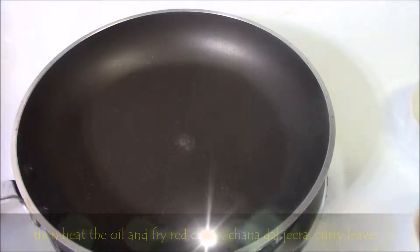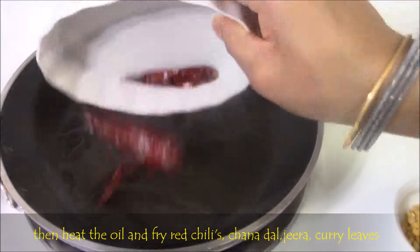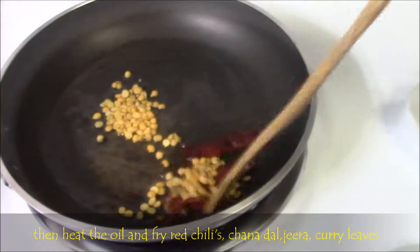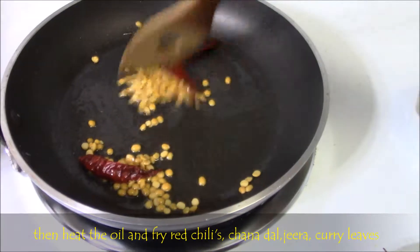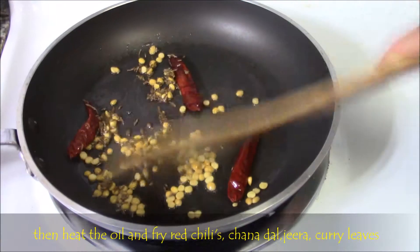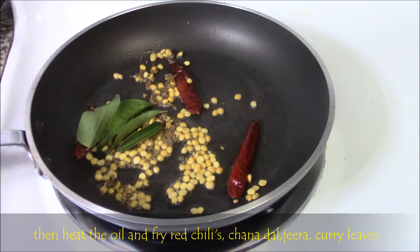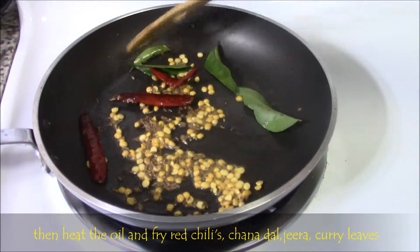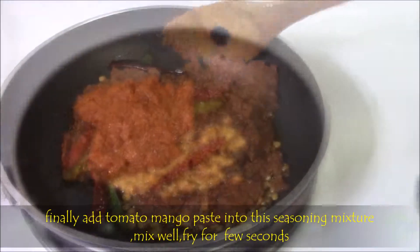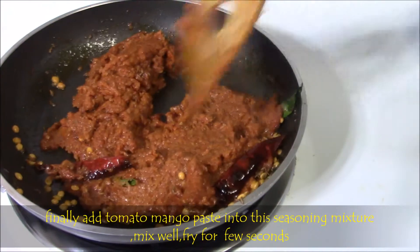Now let's season the pickle paste. Heat 2 tablespoons of light olive oil. Then fry red chillies and chana dal, mix well and fry for a few seconds. Then add few zeera and curry leaves. Fry them until it splutters. Then add the whole tomato mango paste into this hot seasoning mixture. Mix well and let it fry for a few seconds.